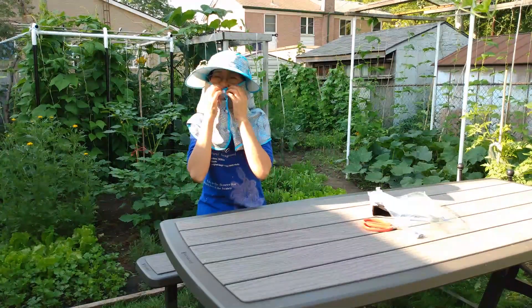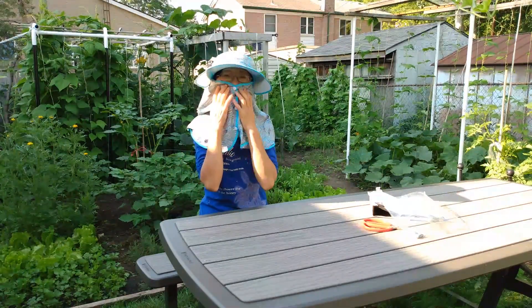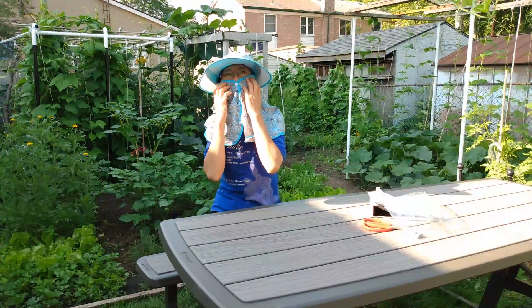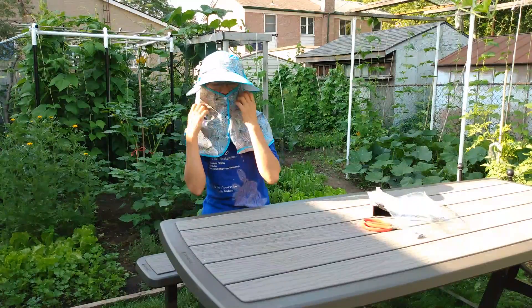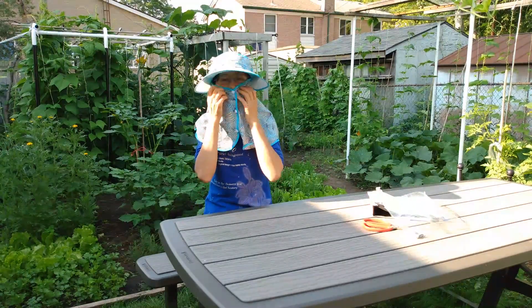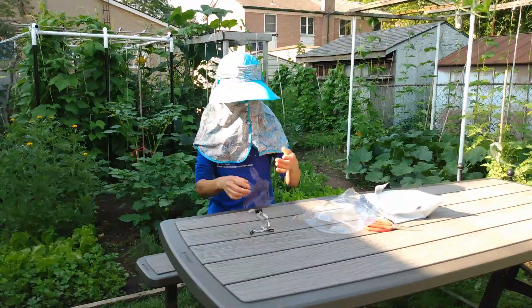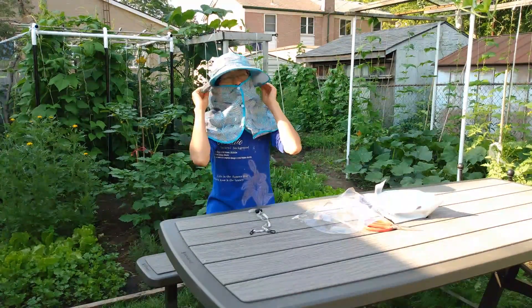The pink one — if you put it on too tight in summertime, you feel hot when you breathe. You feel like you're wearing a mask with the pink one. But this one, the material is more soft and more thin, so it's good. I think I like this one more than the pink one.